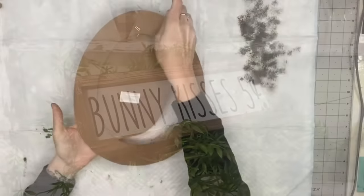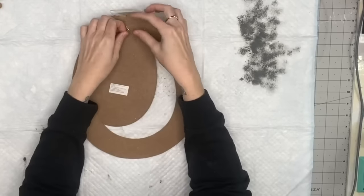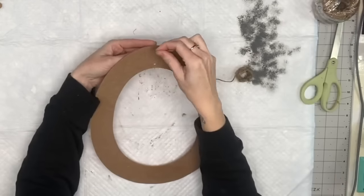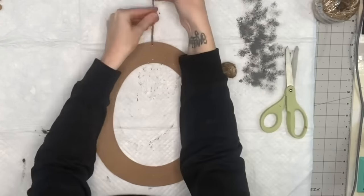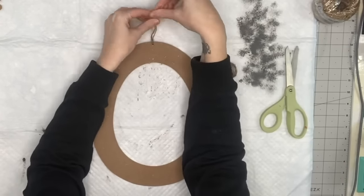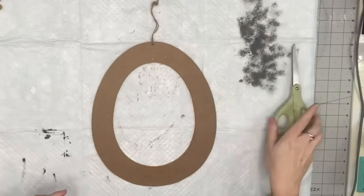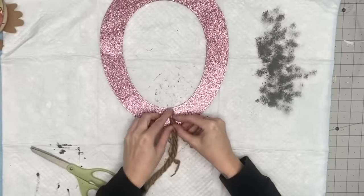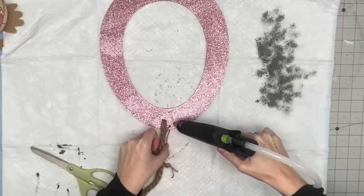I'm going to start off with this Dollar Tree egg from last year. I'm going to take it apart and save that little egg for a different project. I'll feed some twine through the top hole so it's already there — we have something to hang it from and we don't have to worry about it later. Then I grab my nautical rope.